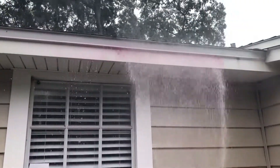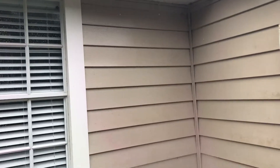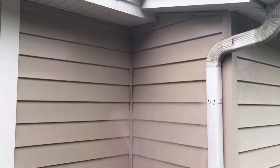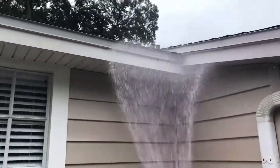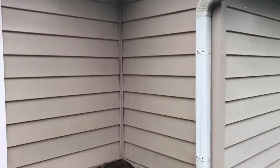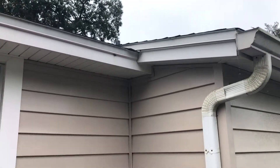You're going to see this stuff just start to eat that mold and mildew right away. It's only been on for a few seconds and it's already gone. Just wanted to show you a little bit of our soft washing that we've got going on today. Have a good day!